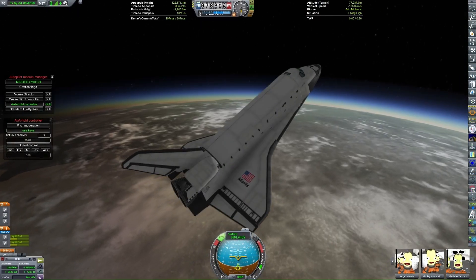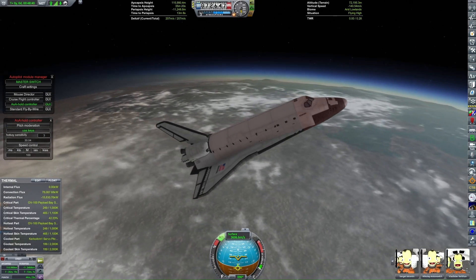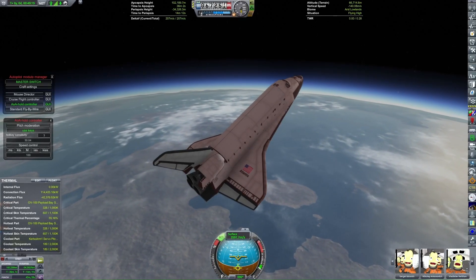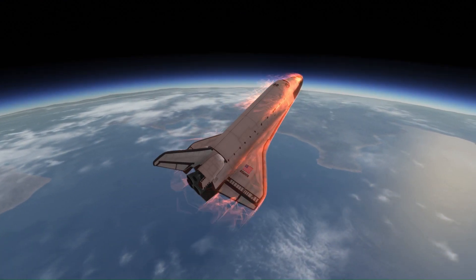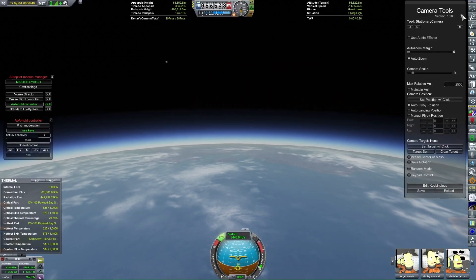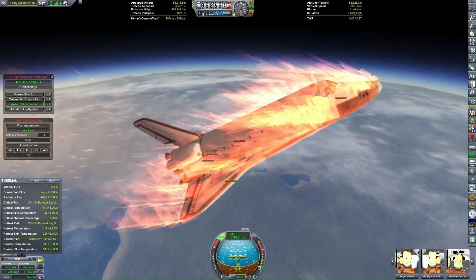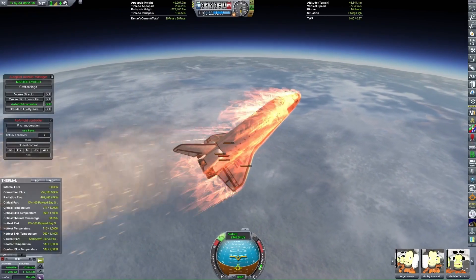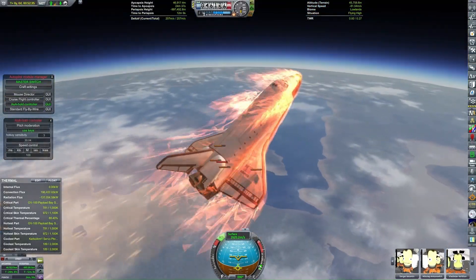I'm using the mod Atmosphere Autopilot to maintain an angle of attack of 30 degrees, and I also have Kerbal Engineer Redux thermal readouts. For some reason during re-entry with this space shuttle, the truss at the back of the payload bay is the part that gets the hottest — it's completely shielded from the airstream and yet it still nearly melts. It's a pretty nominal re-entry otherwise, with some nice cinematic views of the orbiter. I'm not doing any S-turn maneuvers to bleed off speed because if I did I'd probably end up in the ocean.